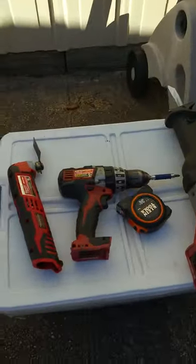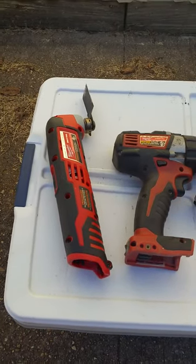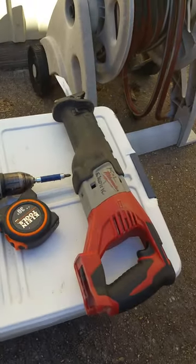These are the tools you're going to need. This one's probably the most important — it's a plunge tool. I used it on the inside and the outside, and of course a drill and then a sawzall.